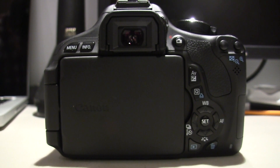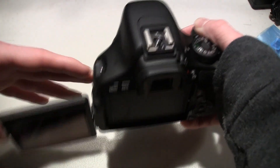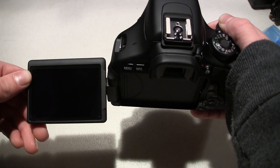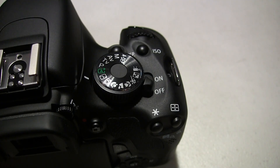On the back is where all the goodies are — all your buttons, all your controls, and the swivel out screen. I really do love the swivel out screen; it really helps get some shots when your camera isn't exactly level with your face. On the top there is a hot shoe mount for mounting something like a microphone. There also is your mode dial, your on and off switch, ISO control, and a few other things.